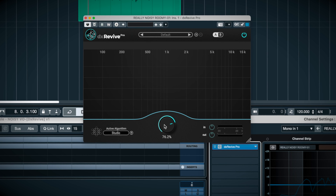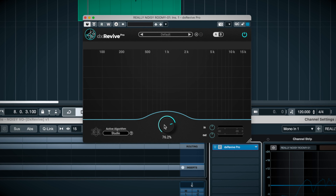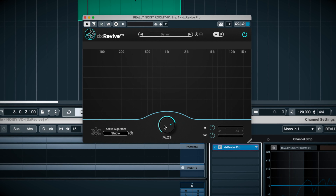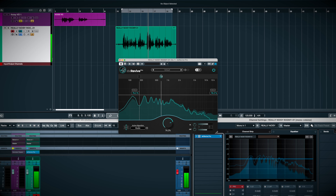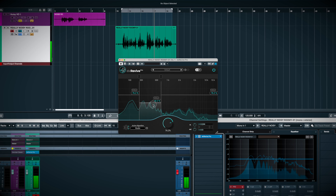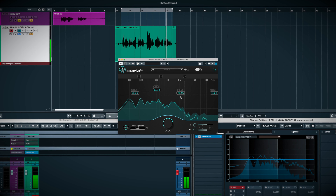Accentize warns you that you can increase the chance of unwanted artifacts by raising this too much, but this VO was so bad I find it still sounds good at higher settings. You can also split up the processing into multiband and focus the correction where you need it most, but I find the broadband setting here works just fine.